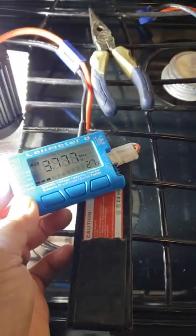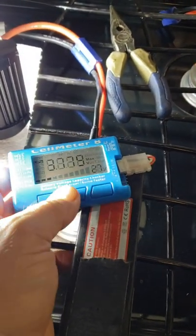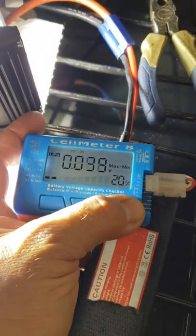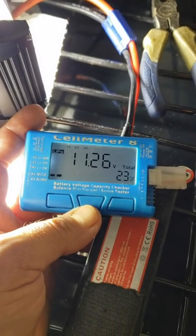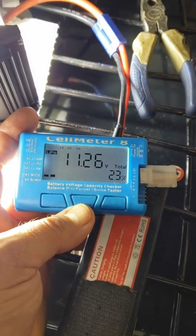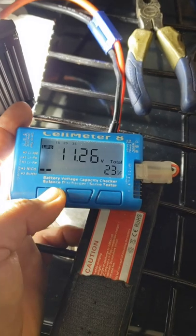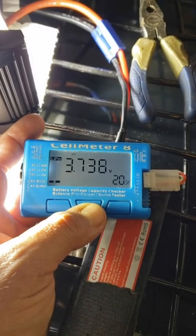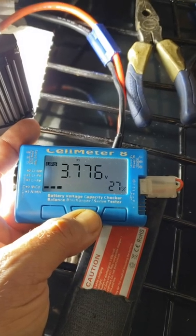You can see what we've got going on here. We've got an overall cell voltage of 11.26 volts, at 23 percent. Cell one is 3.7, cell two is 3.7, cell three is 3.7. Like I said, for me this is just the better way to discharge a LiPo pack.